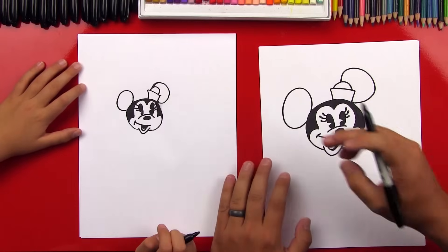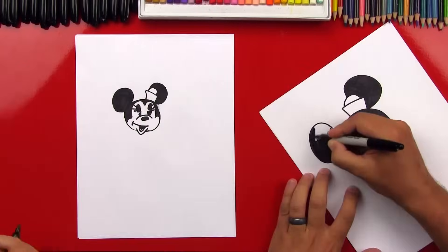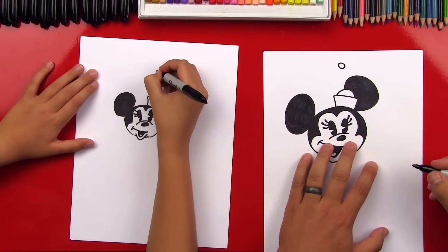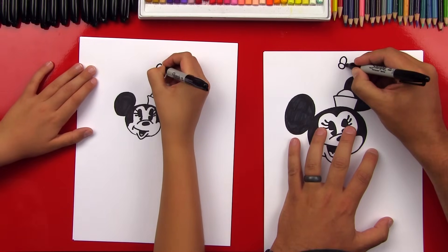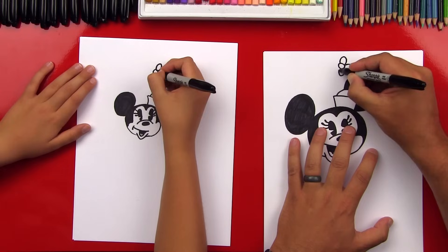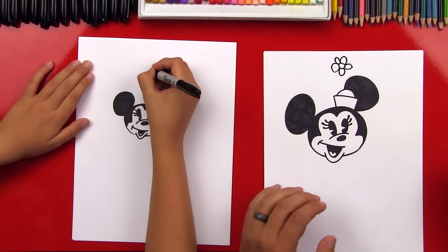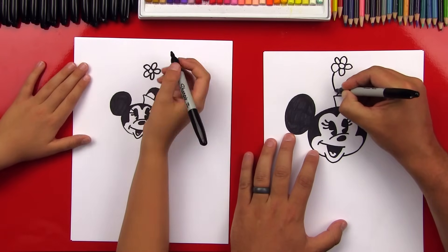And then we're going to color those in. Now let's draw the flower coming out of her hat. We're going to draw an oval or a circle up here above her ear. Then let's draw an upside down U for one petal, another petal coming out of the side that's a little shorter, then a U on the bottom. Then we're going to draw two more petals on this side — a big one and then a small one. Now let's draw the stem that comes out from the flower and connects down to the hat.